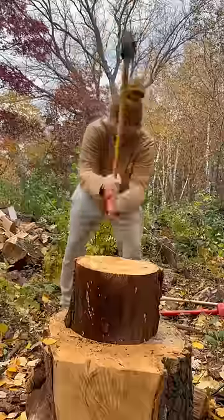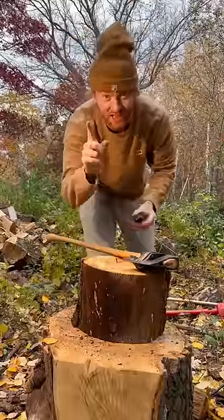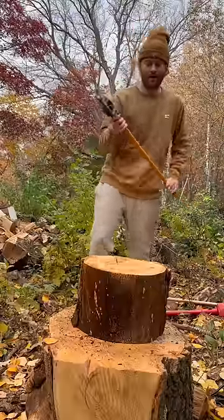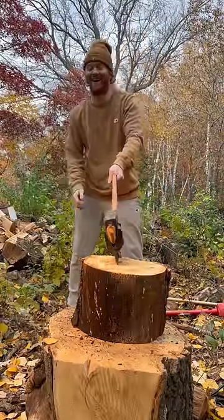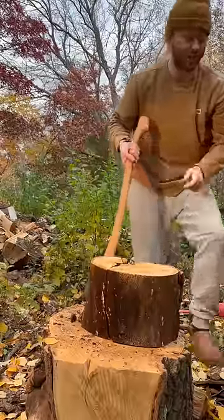Let's get to it. Alright, let's give it a go. I want to get that — even though I didn't split it, I want to see that. I suppose you can see how good my aim is. Oh, missed it.